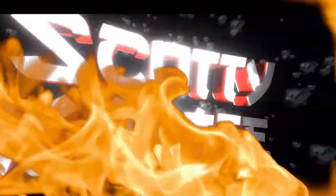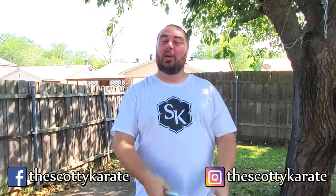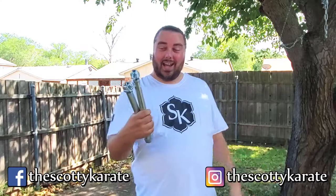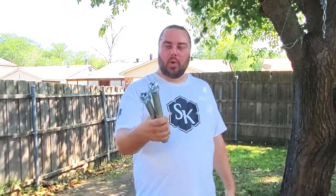Putting the most dangerous nunchucks to the test. Hi everyone, welcome back to another Scotty Karate video. Today we're going to be taking our most dangerous nunchucks and putting them to the test. If you haven't seen the last video showing how we made these dangerous nunchucks, you should check it out — I'll put a card up in the corner. But today's video, we're doing some demos. How do these work? Are they worth making? Are they too heavy to use? These are all questions we're going to answer.